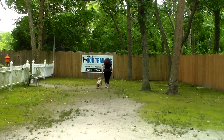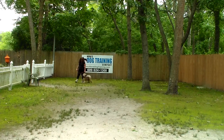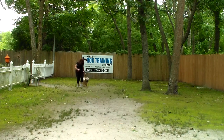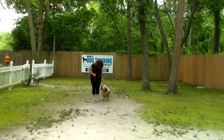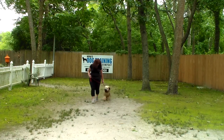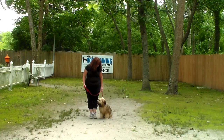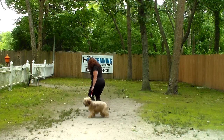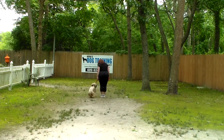No forging ahead, no lagging behind. You'll notice whenever Brandy stops, Stashi has been trained to automatically sit and wait for the next command. If Brandy speeds up, he should speed up. If Brandy slows down, Stashi should slow down. The important thing is that he adjusts to your pace. Everything always starts and stops with Stashi on your left.